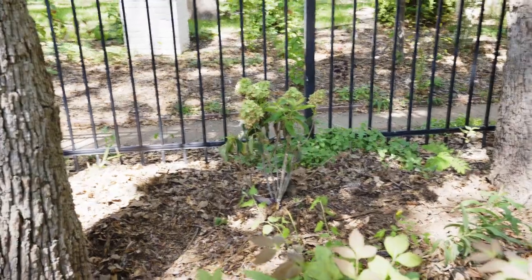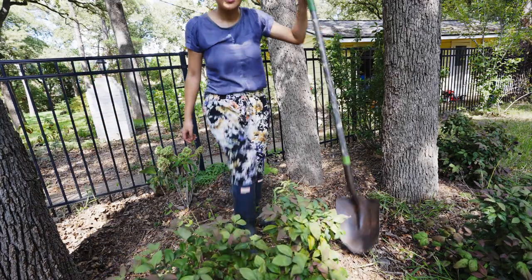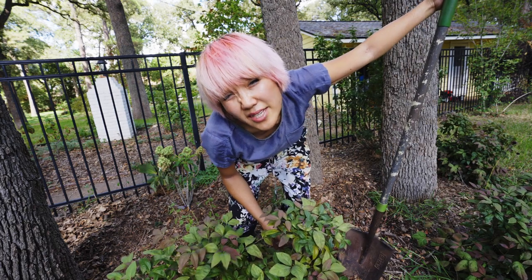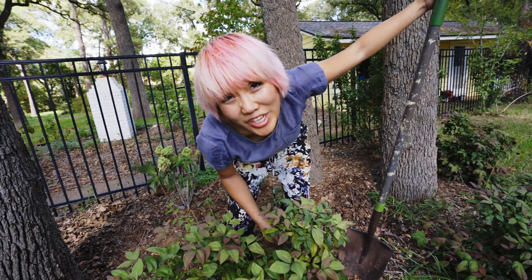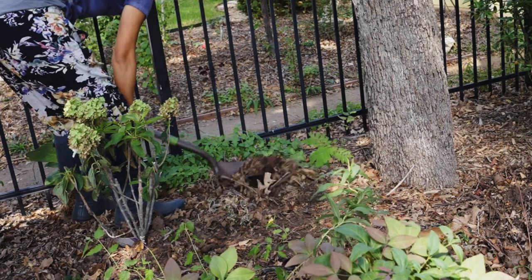I just buy it anyway, just because it makes me happy. I'm gonna space them about one foot apart to give them enough space to spread just a little bit. They really love the sun, but they can tolerate a lot of shade.